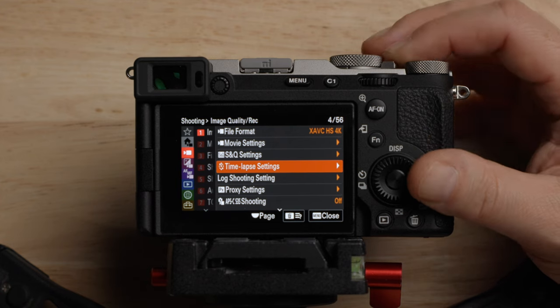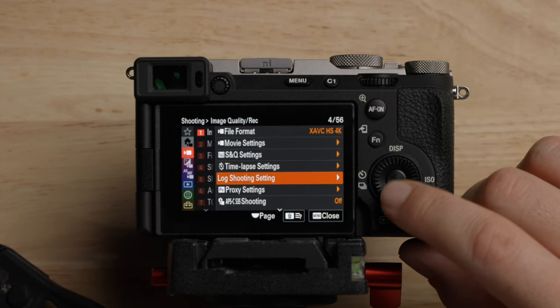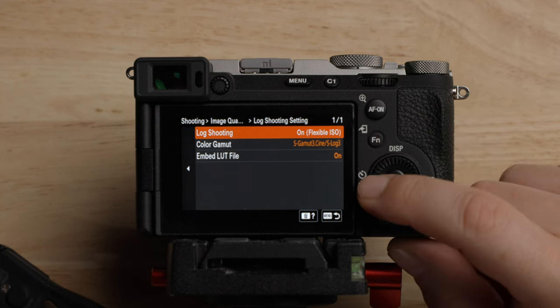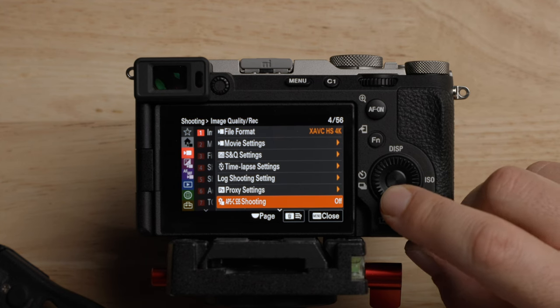I'm going to put this back into regular movie recording mode. Going down, we have the log shooting menu — flexible ISO, sgamut3.cine, embed LUT — we already talked about all that. Proxies, we already talked about. Super 35 mode, we already talked about that.